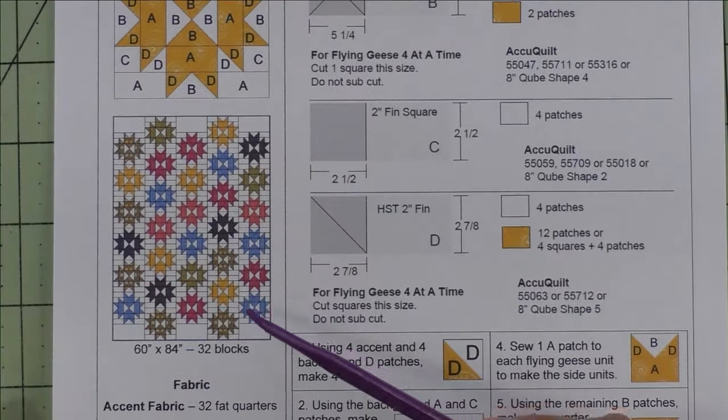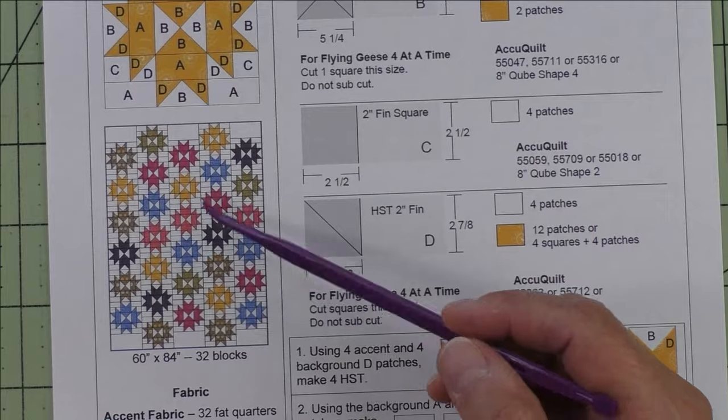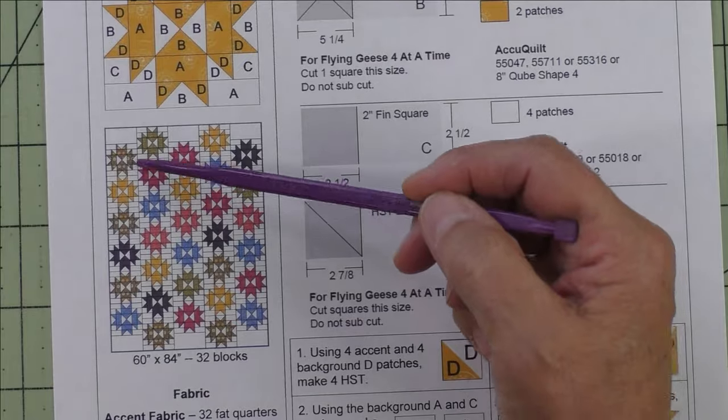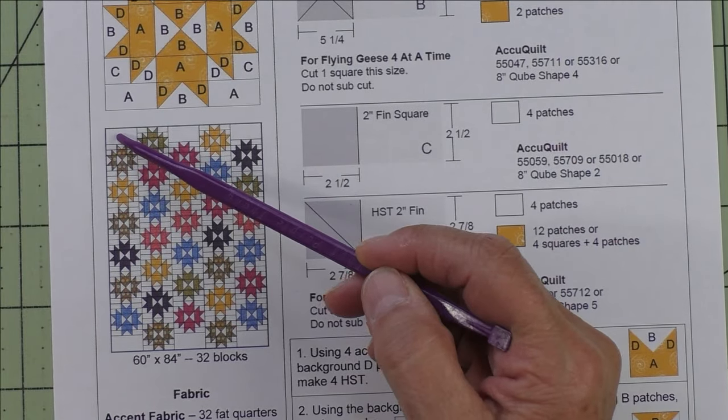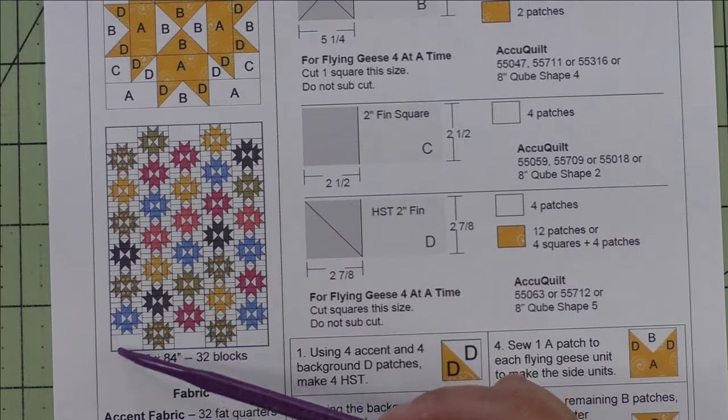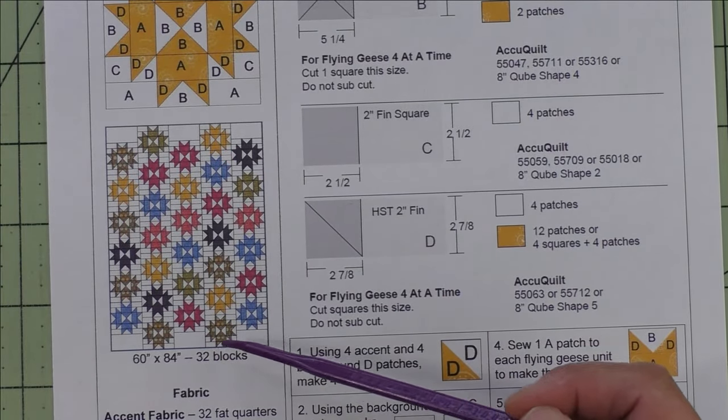Here is a quilt, and I thought it looked better with the blocks offset. If you offset the blocks, you'll just fill in these little 6-by-12-inch finished plain blocks at the top and the bottom.